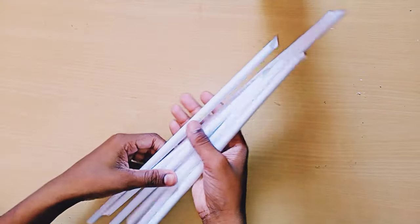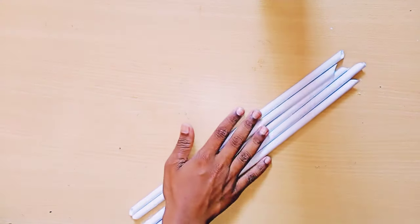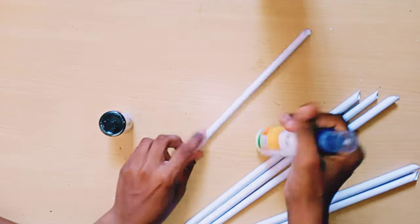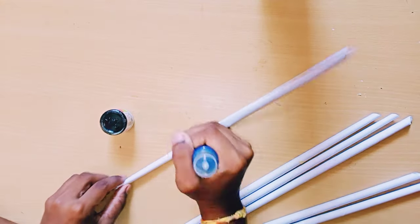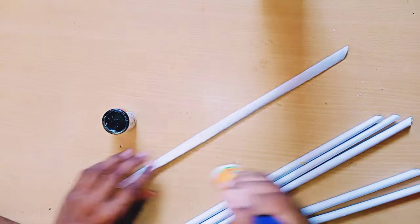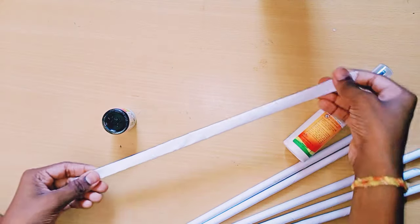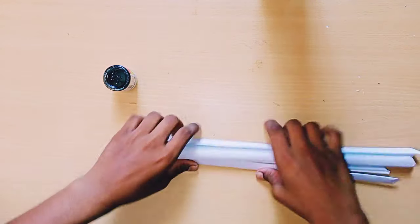After sticking it, I need six like that, so then only we can make it. I'm making six like that, and I'm taking a fevicol bottle and pressing it flat like this, and doing all the six the same way.